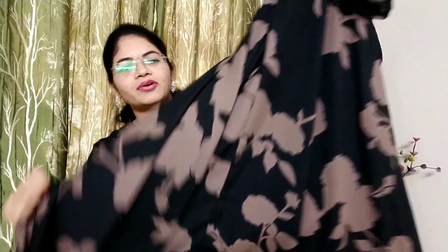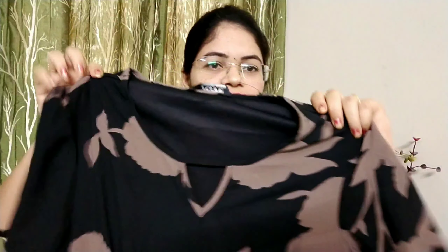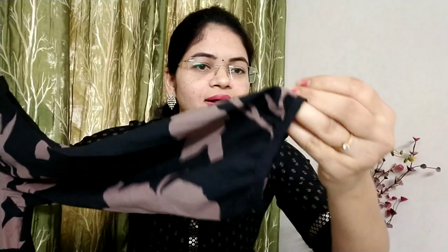This is a frock model. It is very good for the cloth. Here we have the front and neck design. Here we have the frock model with puff sleeves. Here we have the chin and the frills. Here we have the button.